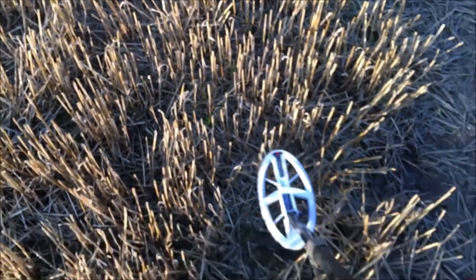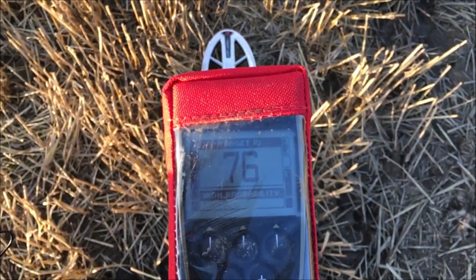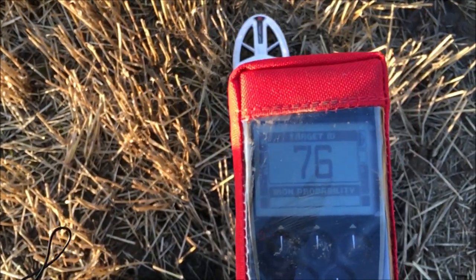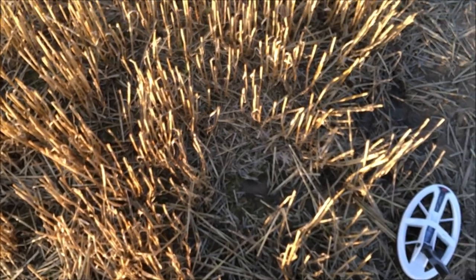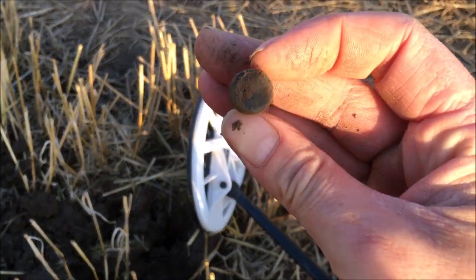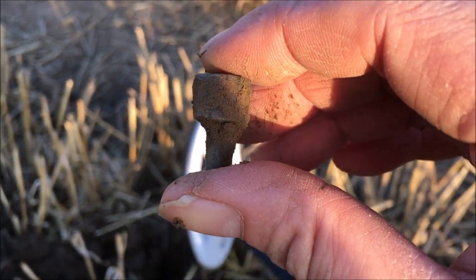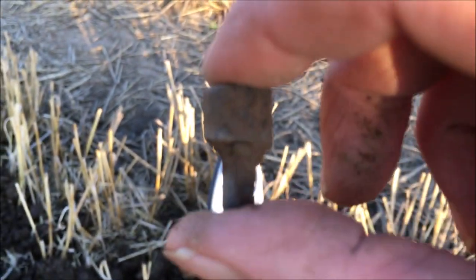Hi guys, first signal — 77, 76. Could be good, she's in that coin range, let's give it a dig. This was it. Not really a coin — it's round, it's a bolt. Let's carry on. We want some round in the ground, some silver. Let's crack it on.